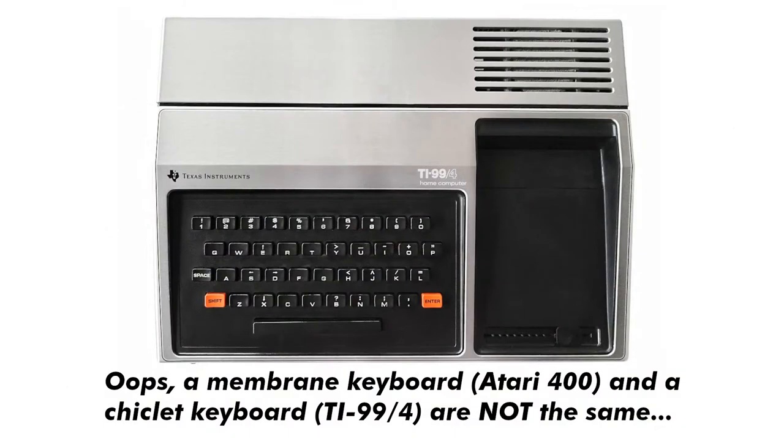Apparently the 99/4 had a chiclet keyboard like the Atari 400 — but the Atari 400 wasn't even chiclet, it was a membrane keyboard, so it was even worse. The Atari 400 keyboard and the ZX81 had about the same type of bad keyboard. The original 99/4 had a calculator-style keyboard, but that's not any better.